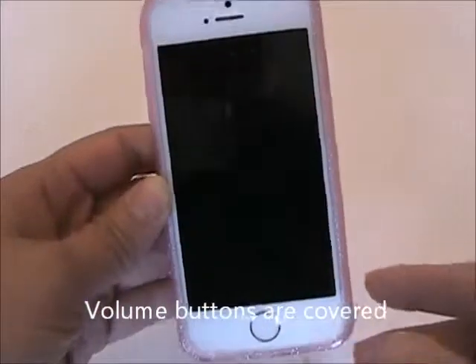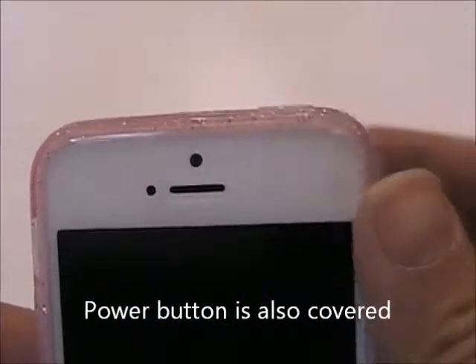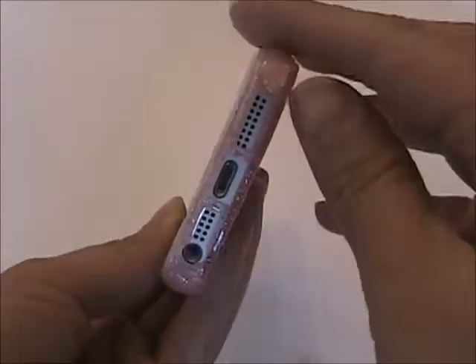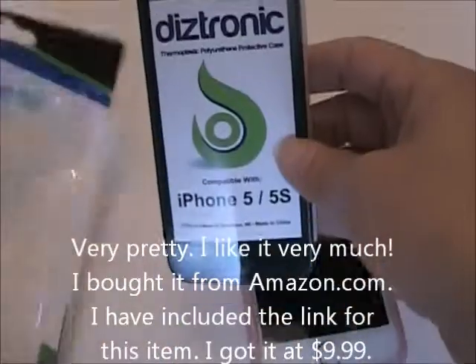I'm going to put another box in there. Maybe you need another box. Thank you.